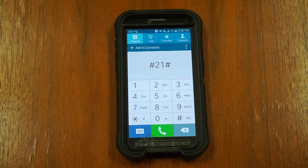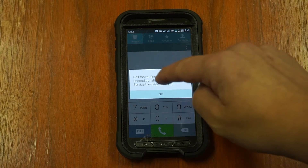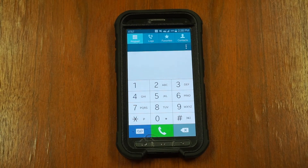You do not need to dial the phone number after the pound, two, one, pound. Make sure to test this out by calling your own number again and making sure that your phone rings.